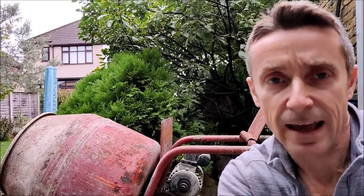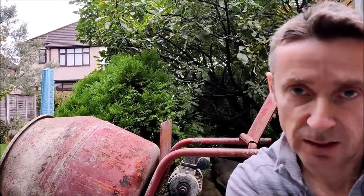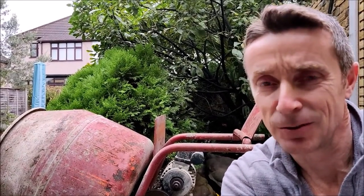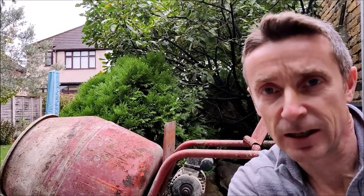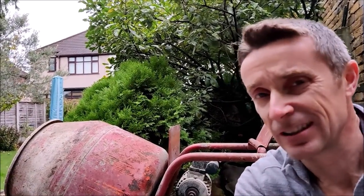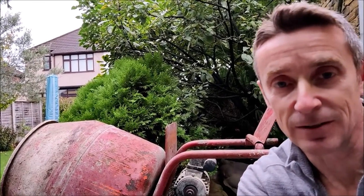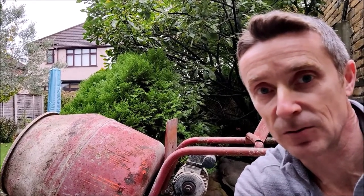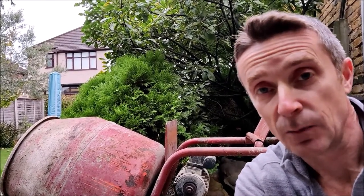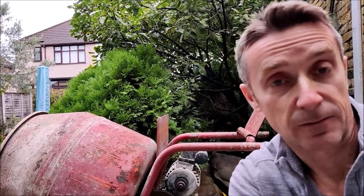I've been onto the Bell website and to be fair they list quite a lot of older spare parts for their Bell cement mixers. But typically you can only get spares from post-1989 onwards. Now this machine is pre-'89 and they don't do the spares for it anymore, which is understandable - how many cement mixers can still be 35 years old or more? So can't buy a belt from them direct - it's a case of going online and buying it from elsewhere.